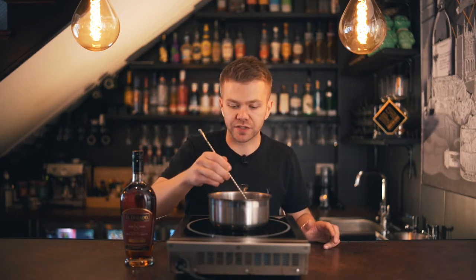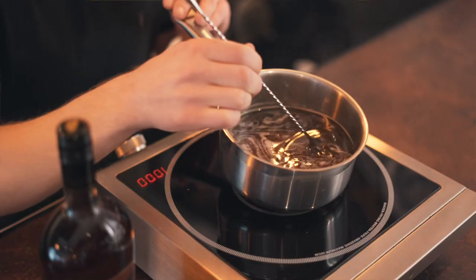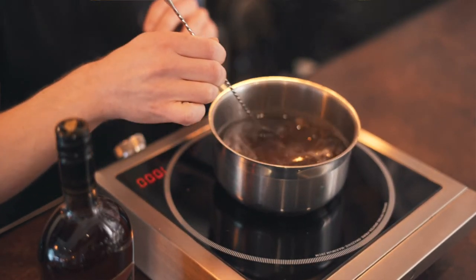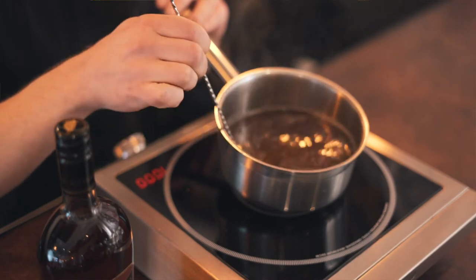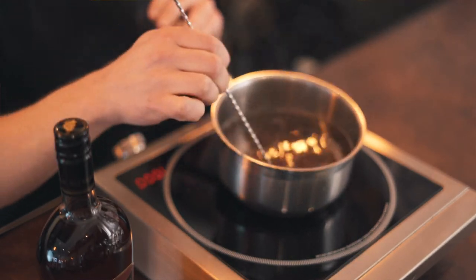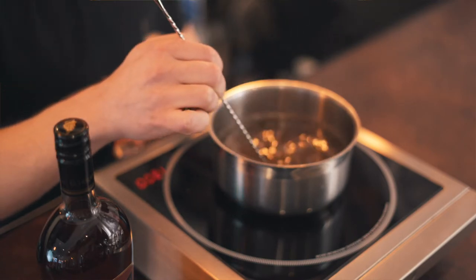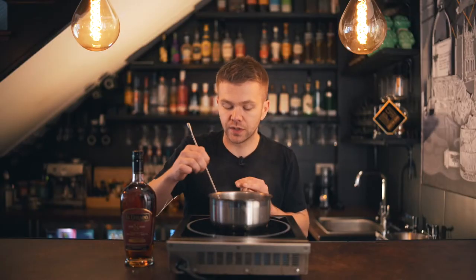We'll give this another stir. As you can see, it just starts to make a nice white foam on top — lovely and rich. That's nearly dissolved, just another minute.